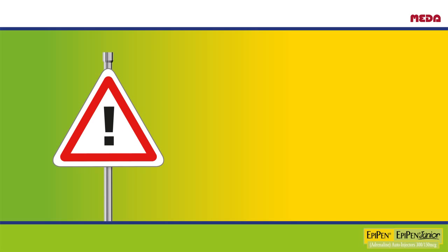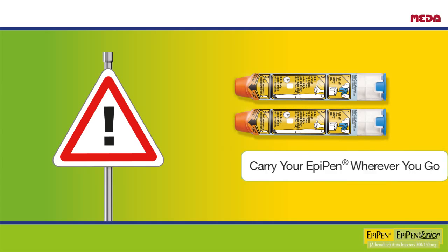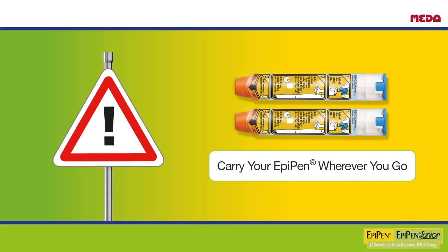Make sure that wherever you are, you always have your EpiPen with you. It is recommended that you carry two EpiPens with you at all times.